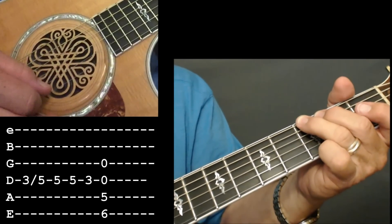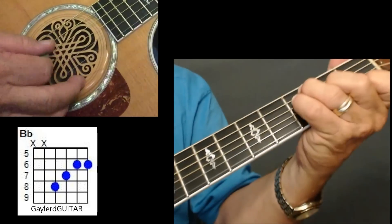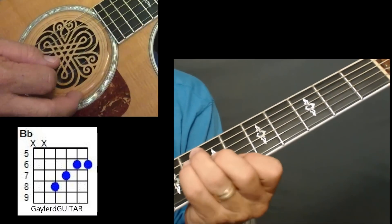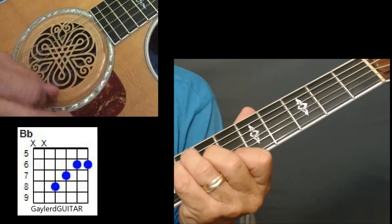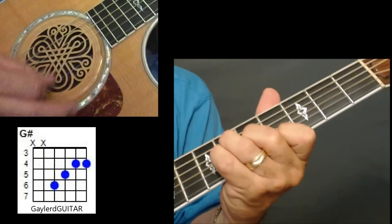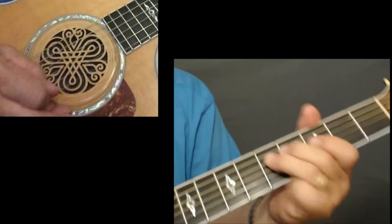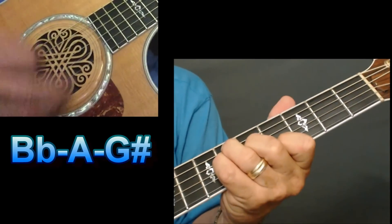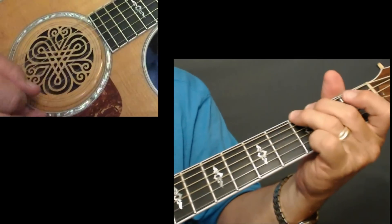Then the next chord pattern — I'm going up to a B-flat, playing it with an F chord formation on the 6th fret, which is a B-flat. I'm just picking A-flat to A to G. So it's: A, A-flat, G — and you do that little riff again.